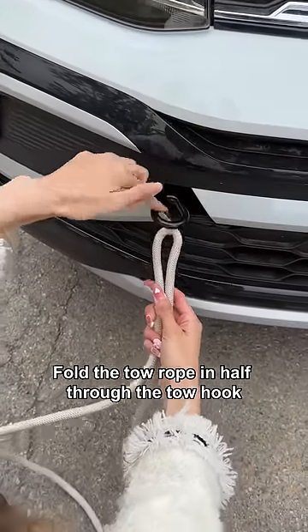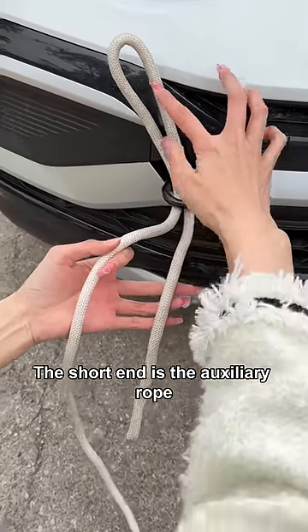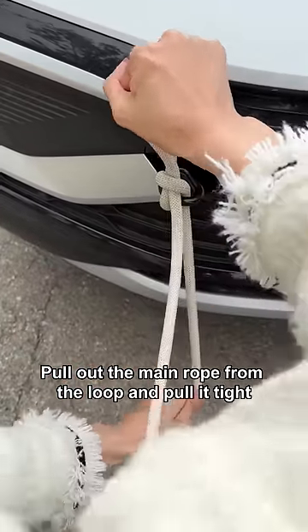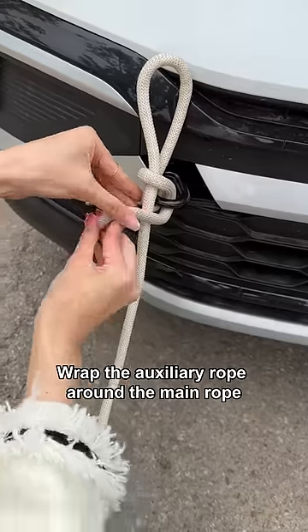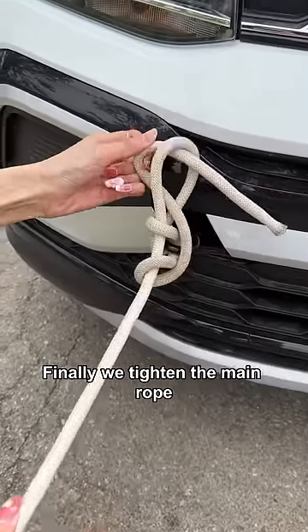Fold the tow rope in half through the tow hook. The long end is the main rope; the short end is the auxiliary rope. Pull out the main rope from the loop and pull it tight. Wrap the auxiliary rope around the main rope, fold in half through the loop at the top. Finally, we tighten the main rope.